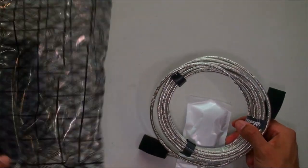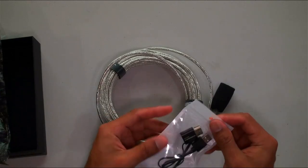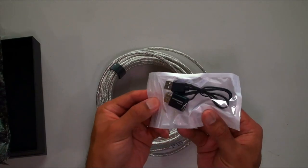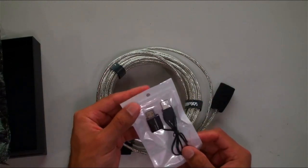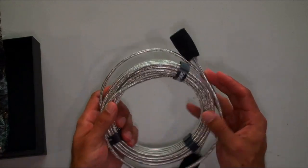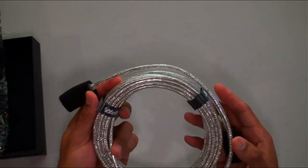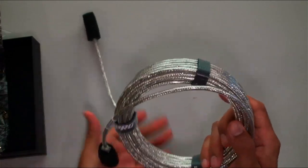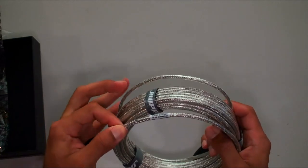Nice packaging here. Wow — the cable feels amazing. This is really cool. The 5-volt USB adapter is here, along with your HDMI in and out connectors and the USB power adapter port. But look at this beautiful cable — you can see the shielding right through it. Incredible design. I've never seen anything like this. This is the world's first transparent fiber HDMI cable from Rupio.